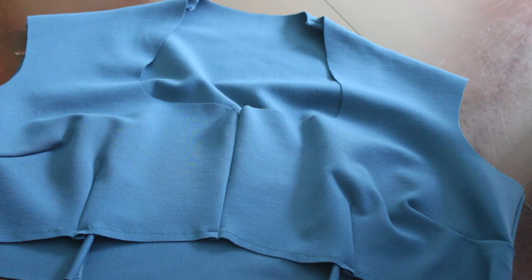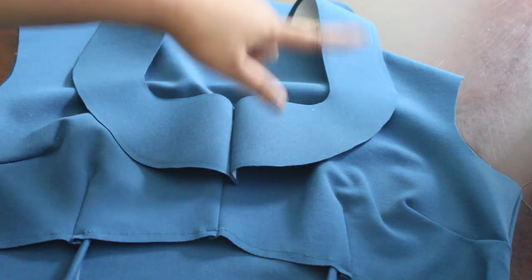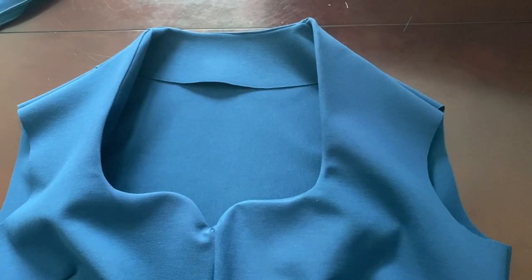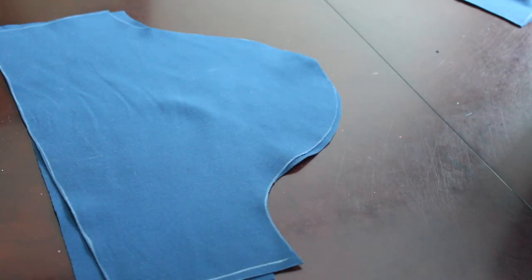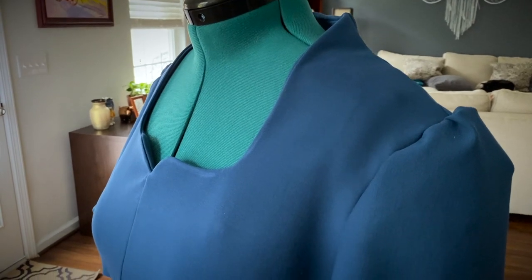Next we're going to place the facing that goes along the neckline on the inside — this gives the neckline a very polished look as well as structure. Then onto the sleeves: I like to hem the sleeves first and then sew them together before putting them on. Here's what they look like all sewn up and attached to the bodice.